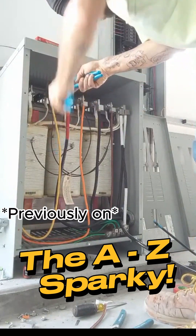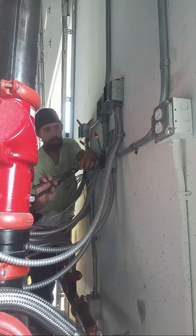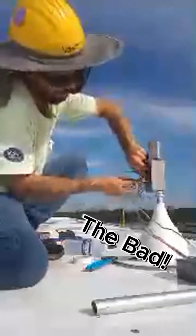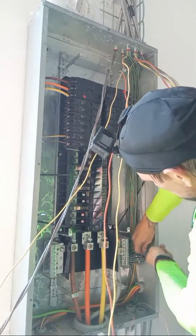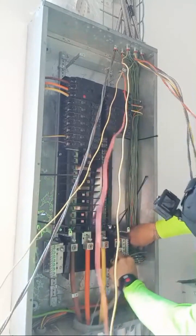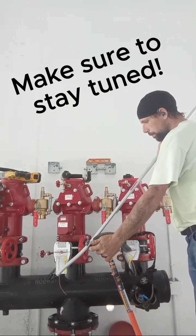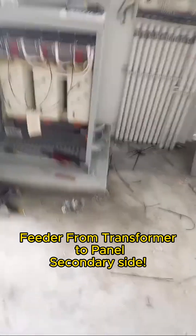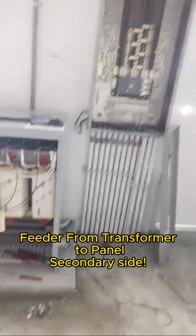Hello and welcome back everybody to the A to Z Sparky, where we offer tips and tricks. We show you the good, the bad, and the ugly — it's real, raw, and uncut. I hope you enjoy. Make sure to stick around to the end, please leave a comment and enjoy.